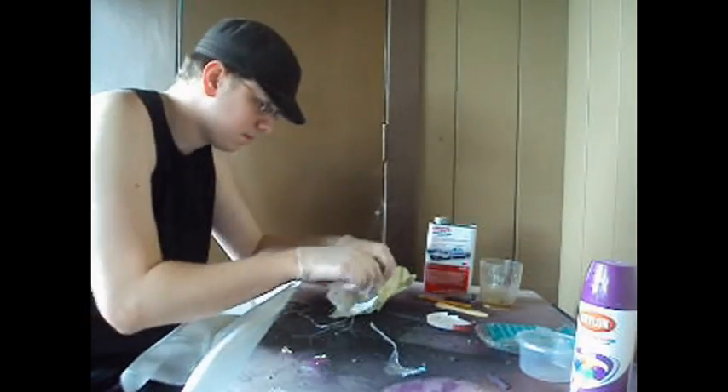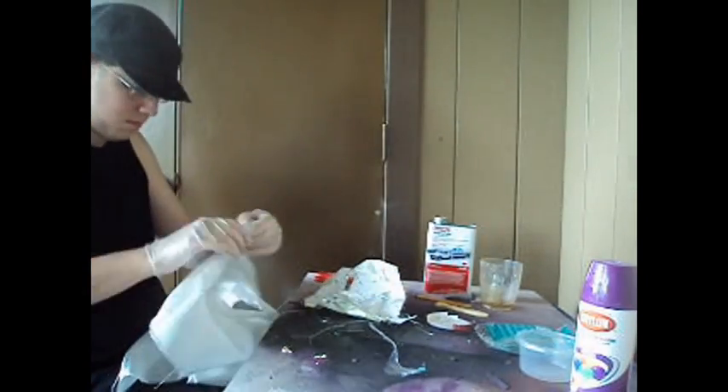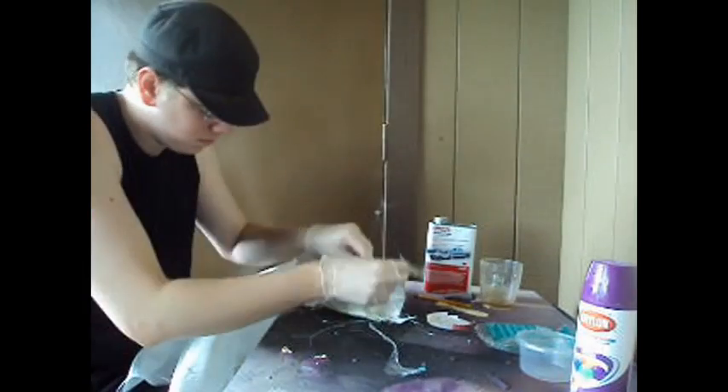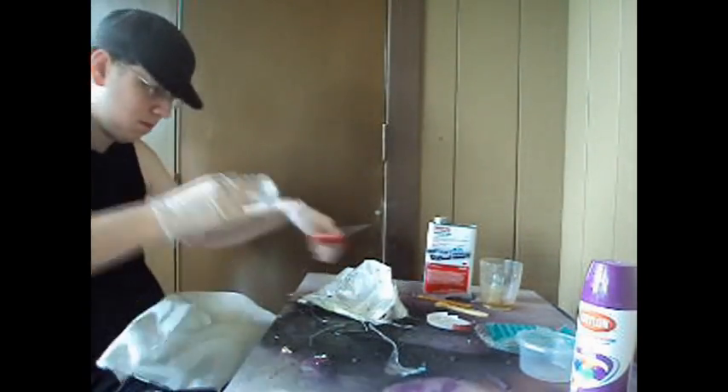Before you mix the resin, you're going to want to cut the fiberglass into thin strips. Make sure you cut enough to cover your entire model. A good way to accomplish this is by cutting each strip and then laying it down on the model flat, so you get an idea of where it will need to go and how big it needs to be.